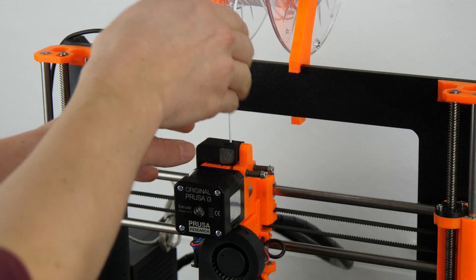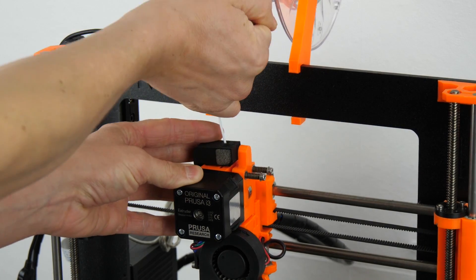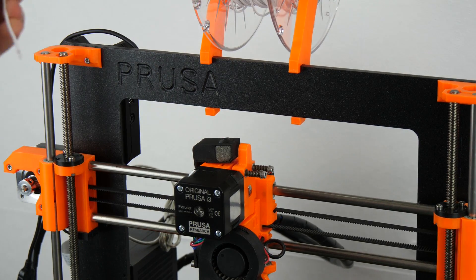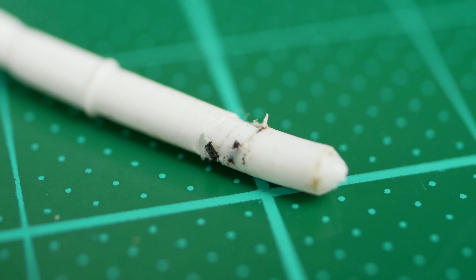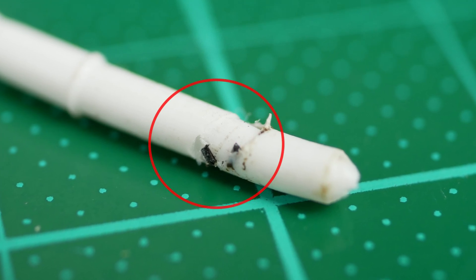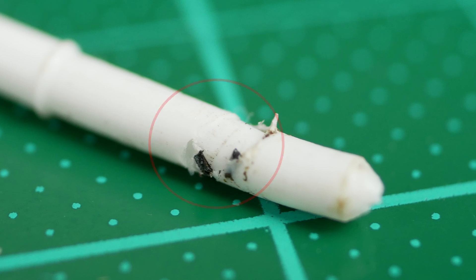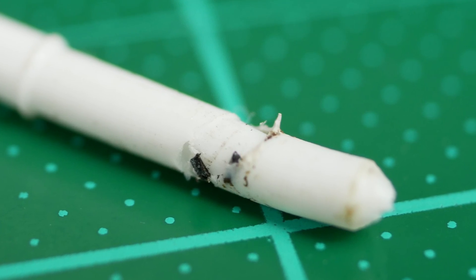After restarting the print the nozzle clogged right away, and when I tried to clean the nozzle with numerous cold pulls I wasn't able to get it working again. The material extruded for a bit and then at some point a bit of residue started to release and screwed up the print. At that time I replaced the nozzle with a new one and set the old one aside.